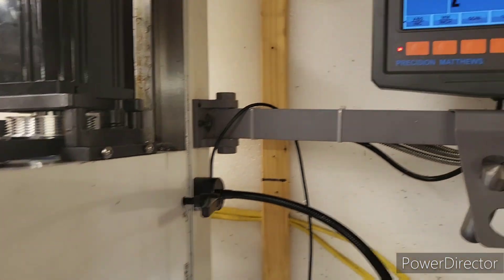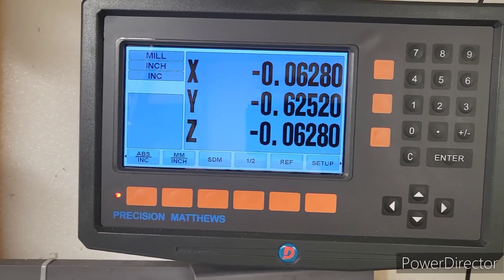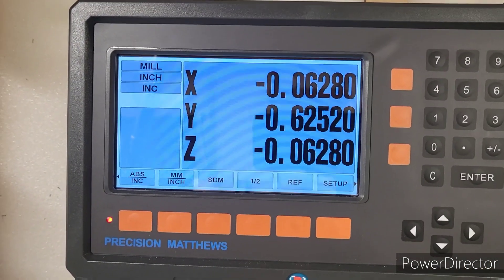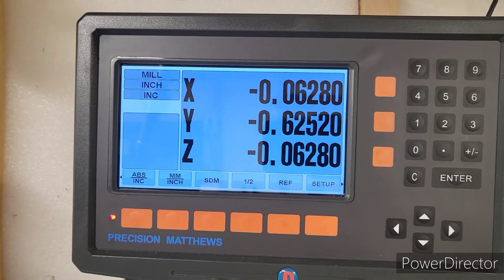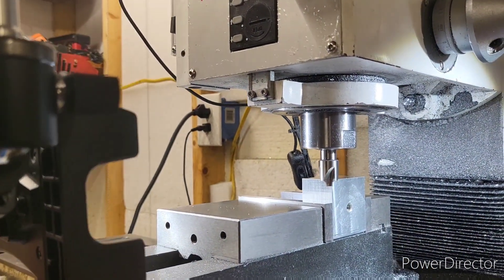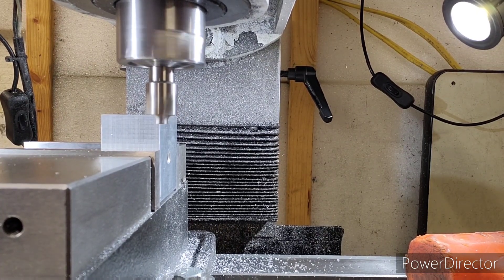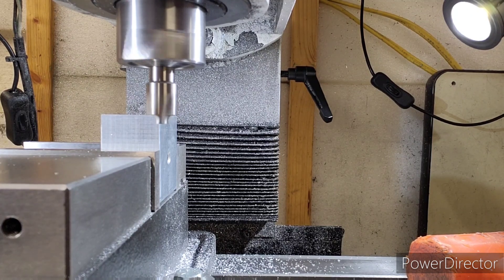We're ready to cut. I want to show you the DRO — we weren't able to hit a dead 62.5 and 62.5, but we're only three ten-thousandths off. We're at 62.8 and 62.8. We're ready to cut, so let's cut ourselves an eighth inch radius on this corner.